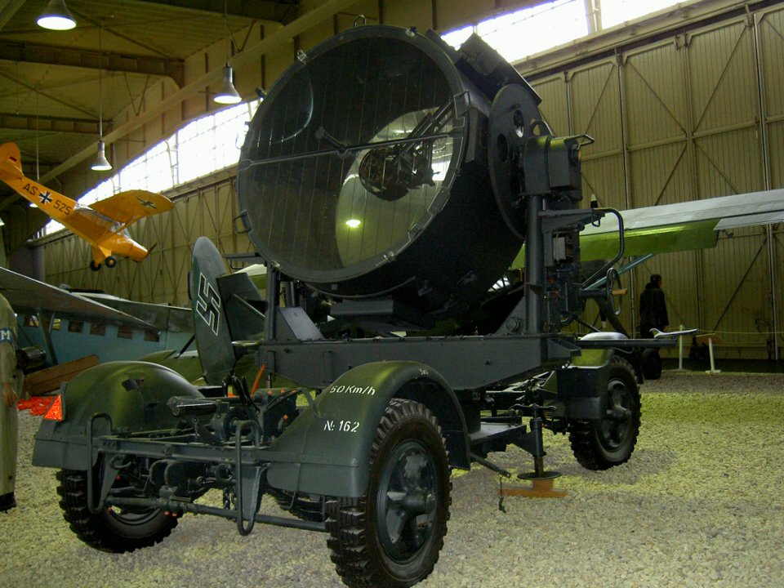Naval versions of the searchlight included a shutter to allow them to be used for signalling. The searchlight was controlled in azimuth and altitude by two hand-operated cranks. The searchlight operator also had a foot switch that operated a lamp on the generator. He could use this to send simple Morse signals to the generator operator, requesting, for example, more or less power.